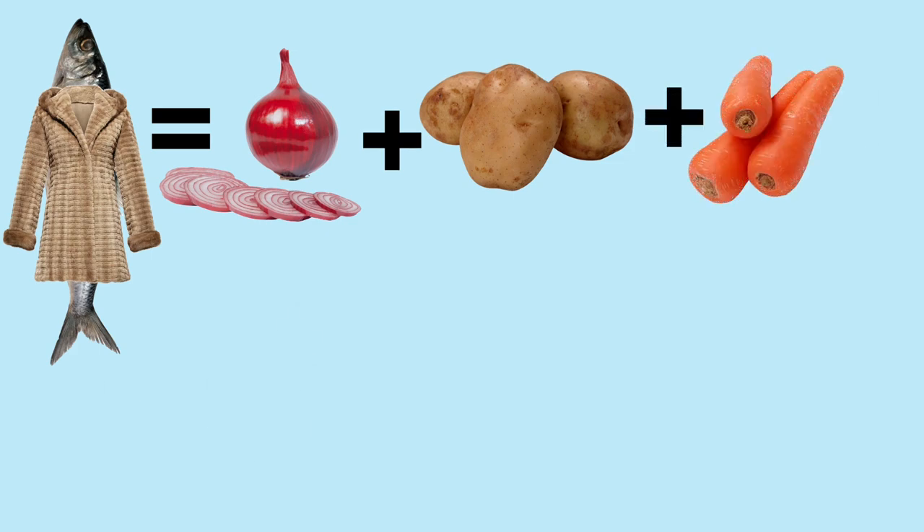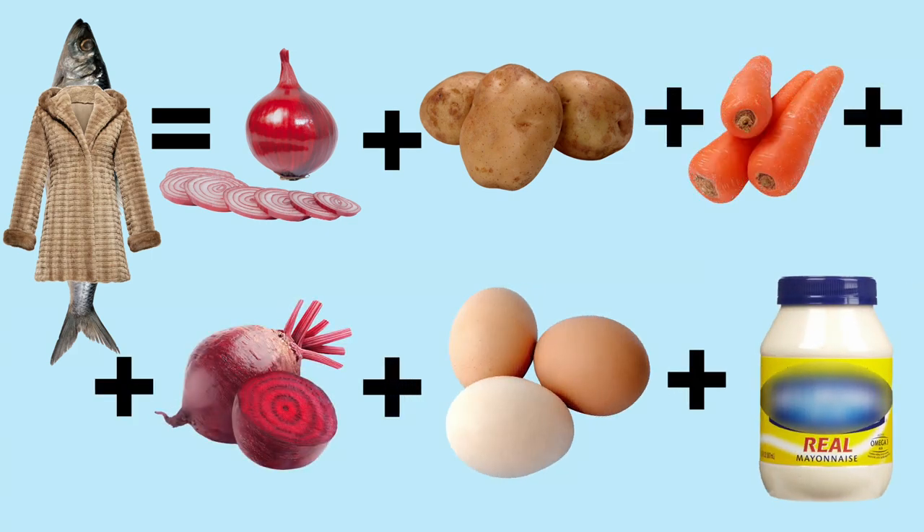Let's cook! The ingredients are: herrings, onions, potatoes, carrots, beetroot, eggs, and mayonnaise.